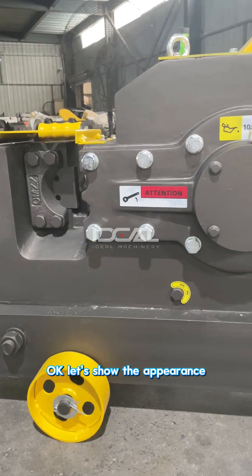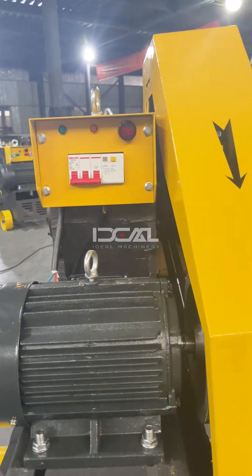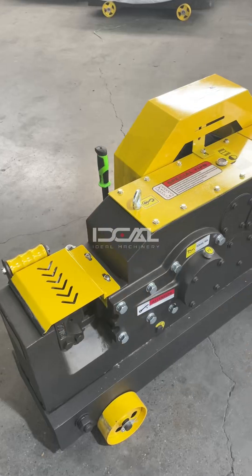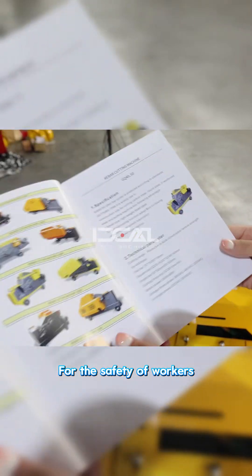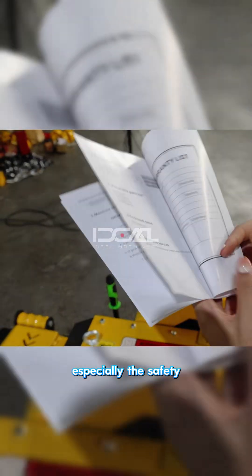Let's show the appearance. For the safety of workers, please read and fully understand this manual before using the machine, especially the safety precautions.